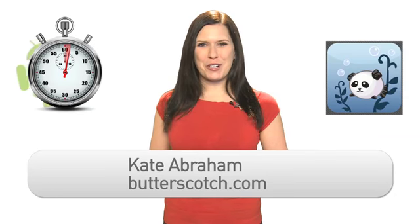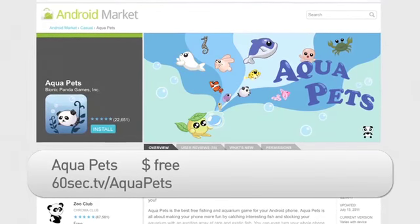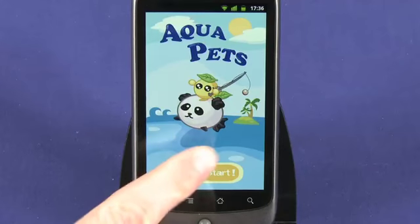Hi, I'm Kate Abraham from Buttersquatch.com. Scientists say that staring into a fish tank can relieve stress and irritability. Now if this is the case, why not use the AquaPeds app to calm your nerves? This free game for Android is slick by design and also somewhat intricate in gameplay.